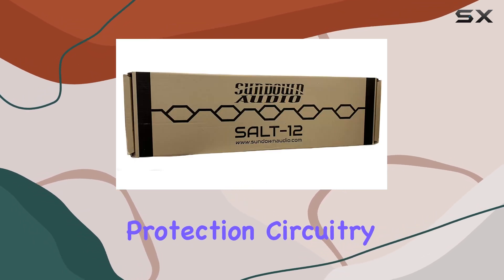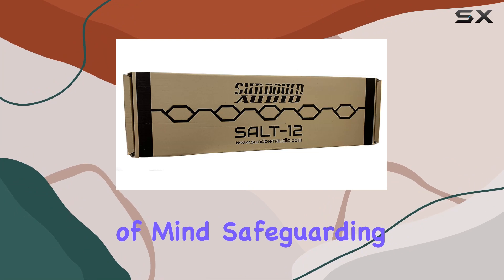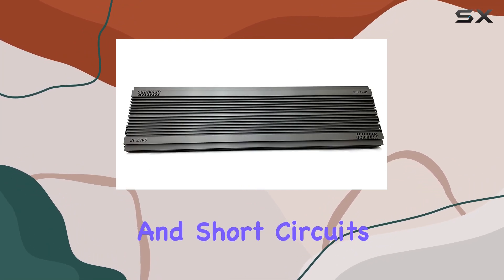The built-in protection circuitry ensures peace of mind, safeguarding your investment against overload, overheating, and short circuits.